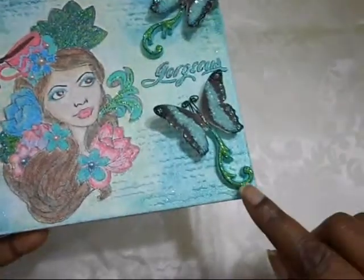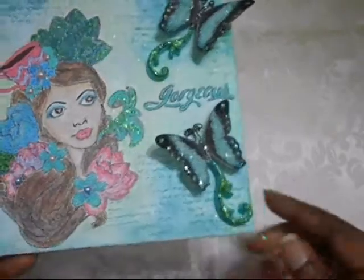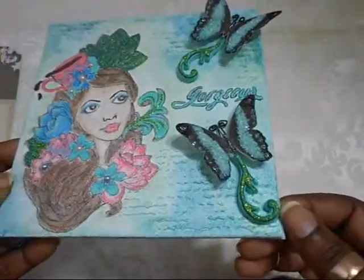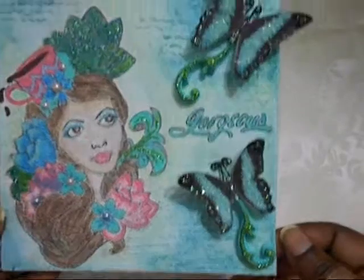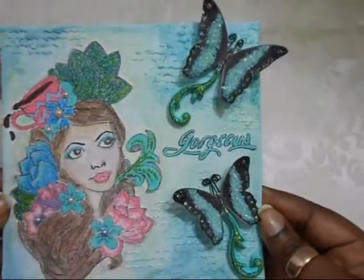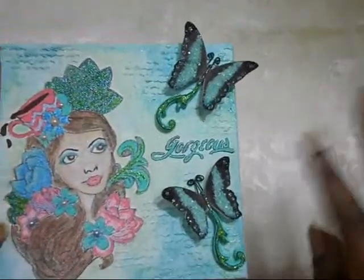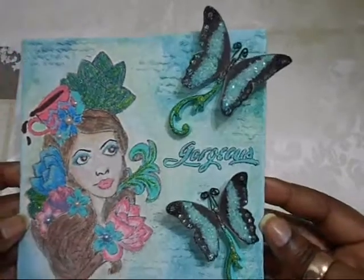Absolutely beautiful. These butterfly trails are made from the Martha Stewart mold and I just paint them and use Sparkle and Sprinkle glitters — absolutely gorgeous. But I love, love, love the butterfly. And I didn't want to do too much because I wanted the butterflies to be the main attraction on this canvas.